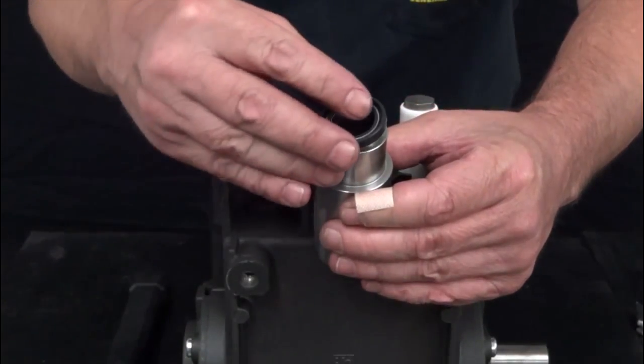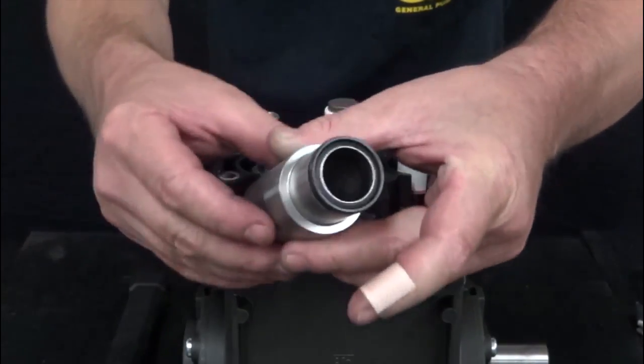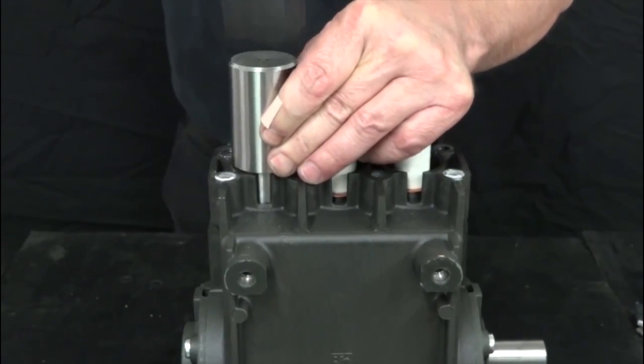Apply a new piston-guide oil seal onto the insertion tool. Insert the tool and the new seal into the crankcase, then hammer the insertion tool until the new seal is securely in place.